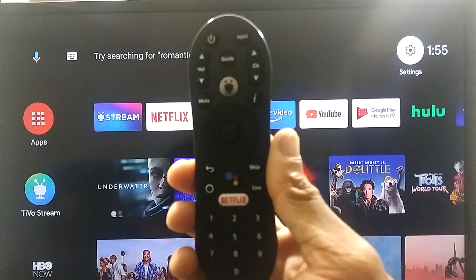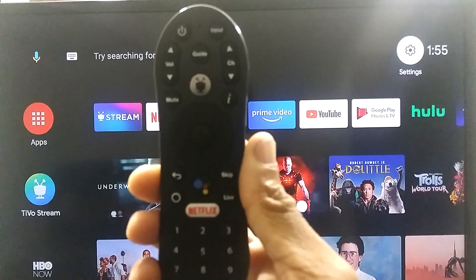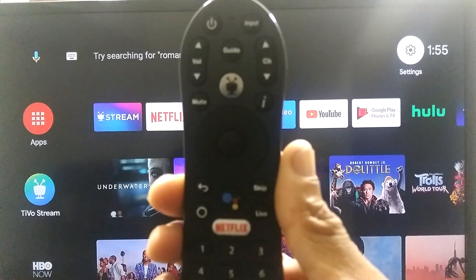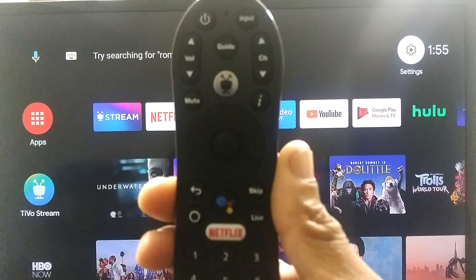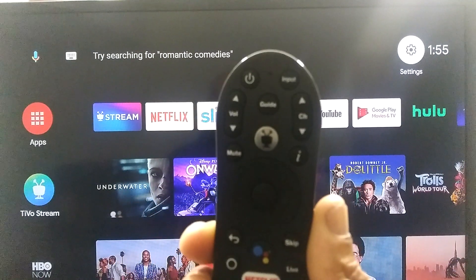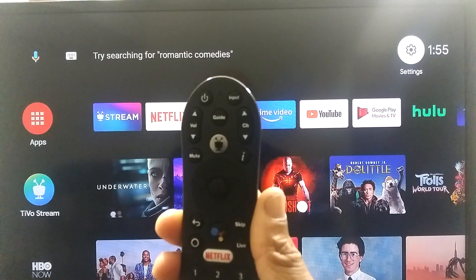What's going on folks? Antoine here with Core Cutter Lifestyle and Tech, and today I'm going to be showing you guys how to manually set up your new TiVo Stream 4K remote to control your TV's power and volume, and I'm also going to show you guys how to do a global reset.